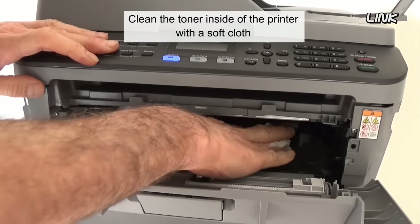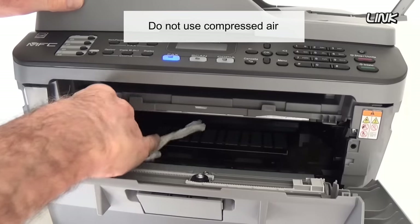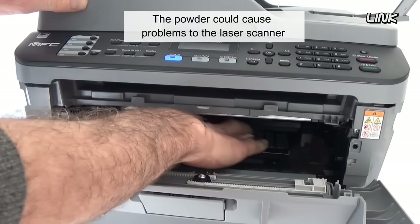Clean the toner inside of the printer with a soft cloth. Do not use compressed air, as the powder could cause problems to the laser scanner.